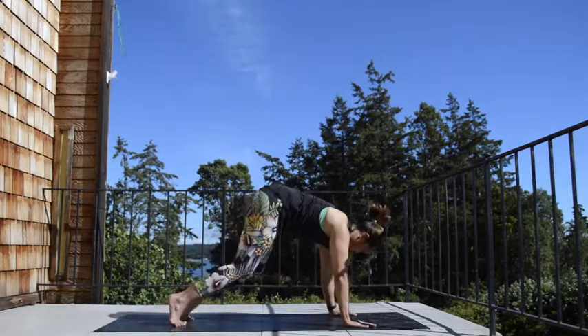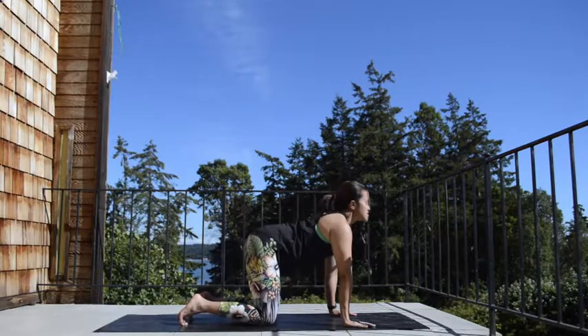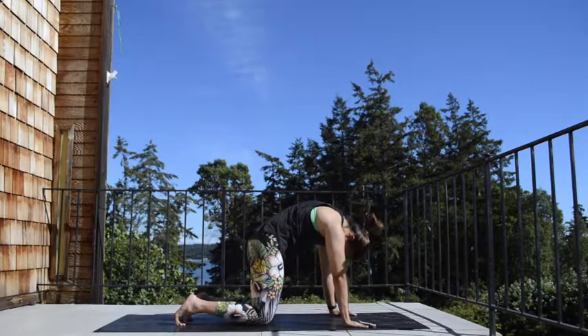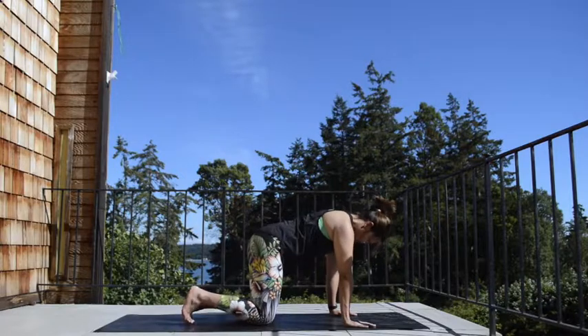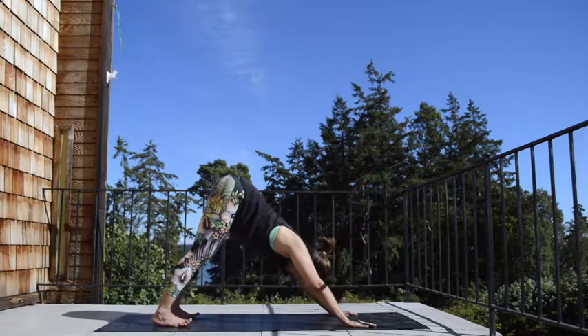Lower your knees down. Inhale, take cow position — tailbone lift, look up. Exhale, tailbone down, rounding the back. Come back into your cow, inhale, tailbone lift. Exhale, tuck the toes, sit bones lift up — downward facing dog.